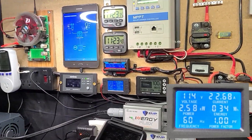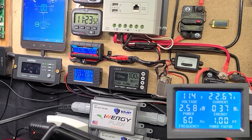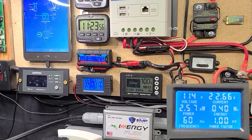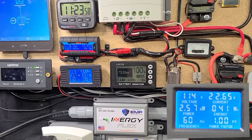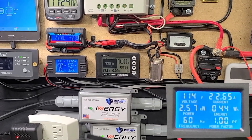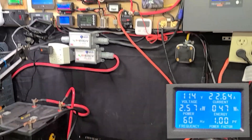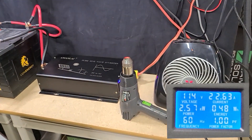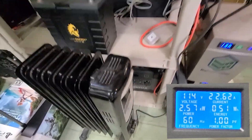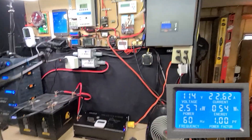Switching to high, we're pulling about 2,600 watts. Switching to voiceover to avoid the noise — the display shows 114 volts AC output, which is fine. Anything between 108 and 120 volts is completely acceptable. We're running at 2,570 watts at 22.62 amps, which is fine for that outlet.